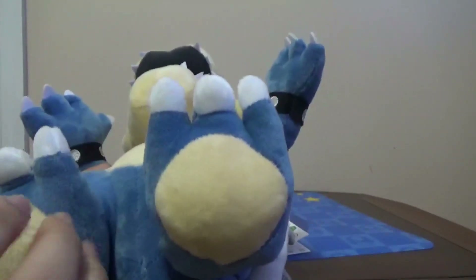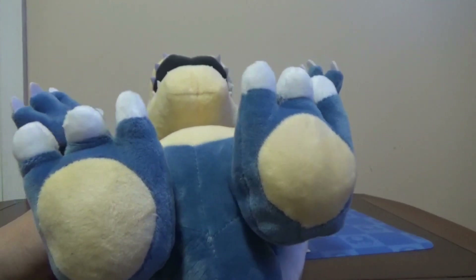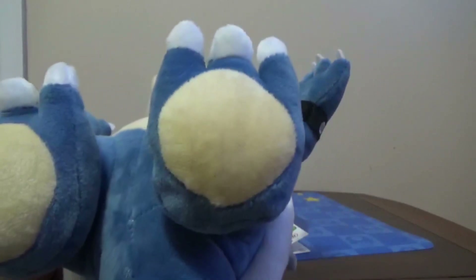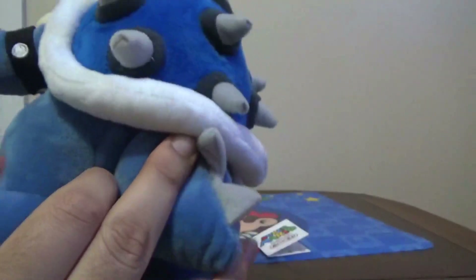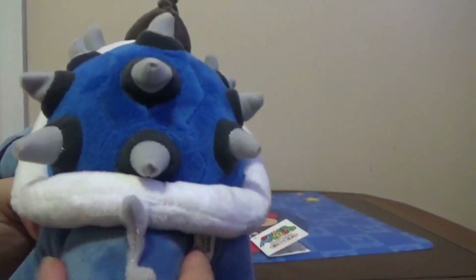It doesn't have bean bags. If this was an official Sene release, All Stars, or Little Buddy set, it would have bean bags. I bought it because it's really unique. Then you got the spikes and the tail.